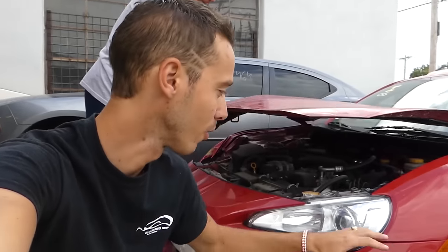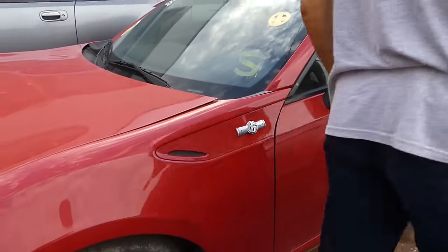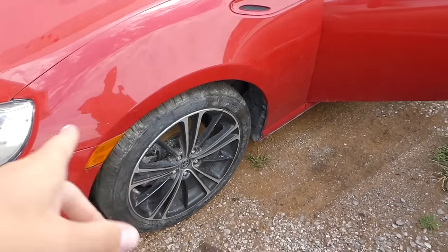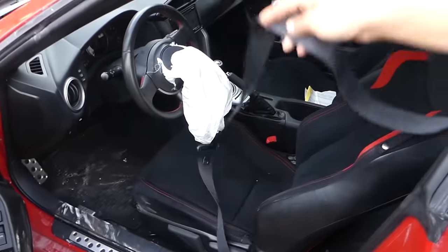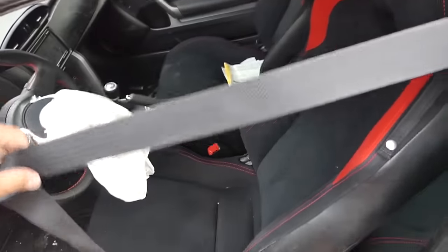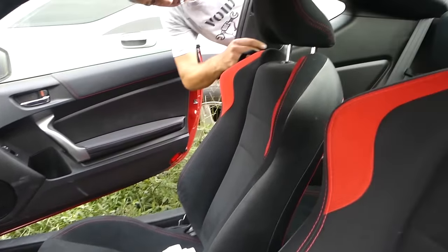We're thinking about getting one of those really nice headlights — not aftermarket, not original ones — let us know what you think. Also, as I mentioned, we're thinking wide body on it. We'll definitely need new wheels and spacers so it looks good with the wide body. The seat belts are shot on both sides, so we're going to send those to get rebuilt — we've done it in the past.